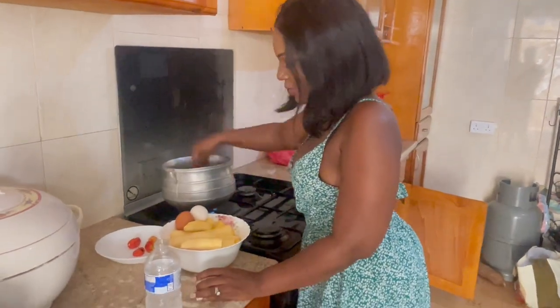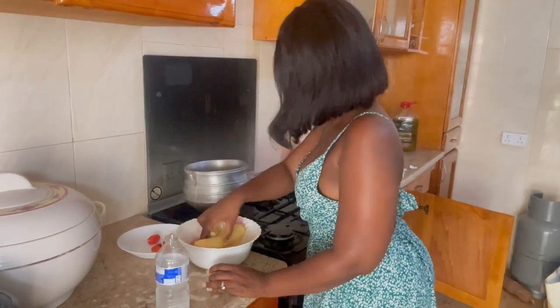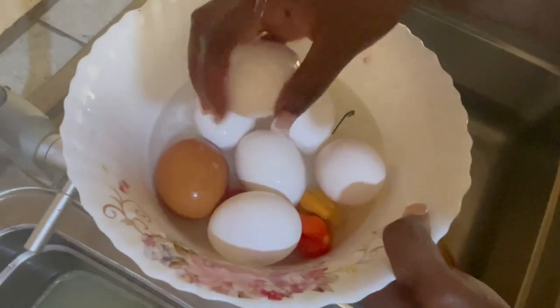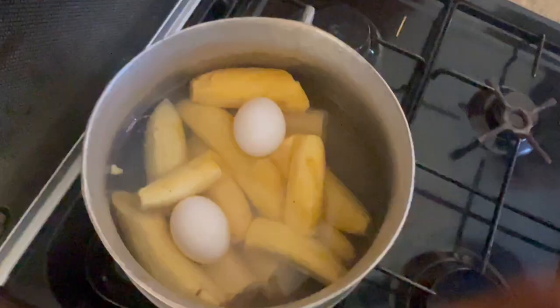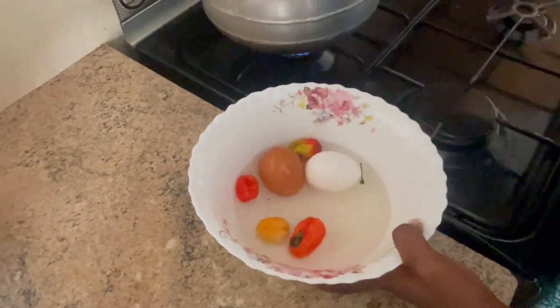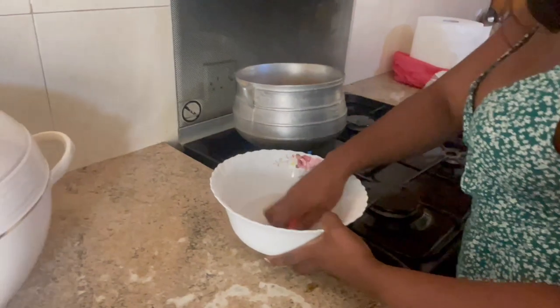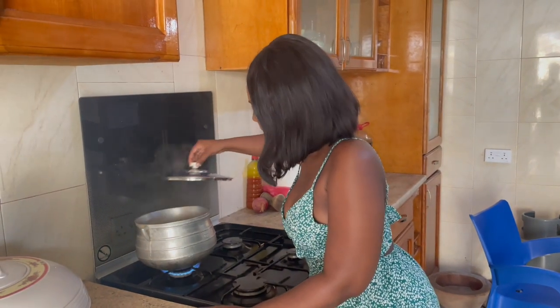So we've got boiling water in here, I'm just going to put all the ingredients inside for it to boil. As I mentioned earlier, there's nothing like a tot and a boiled egg, so we're going to boil some egg with it - but I just want to wash it first. Let's see if it's cooked... oh, it's boiling!